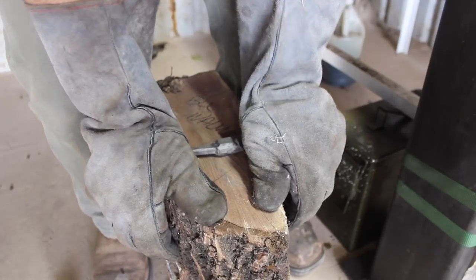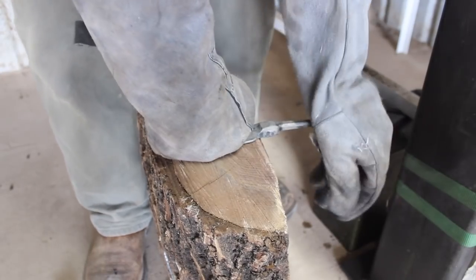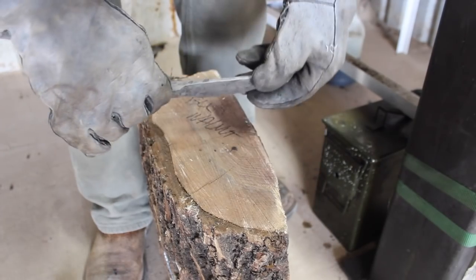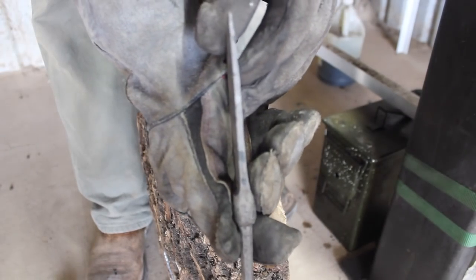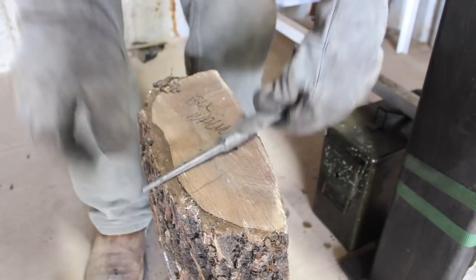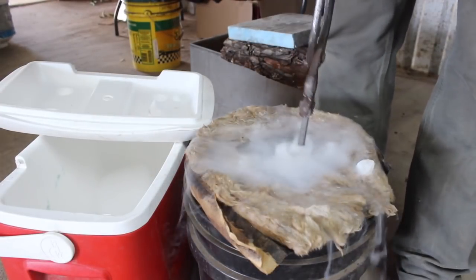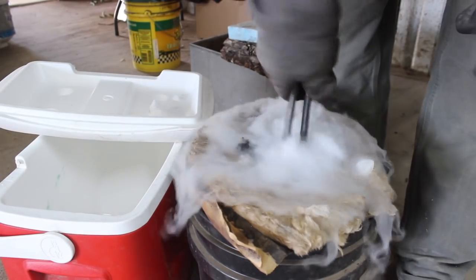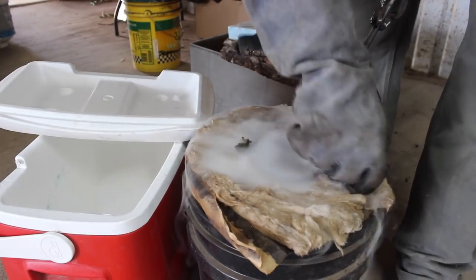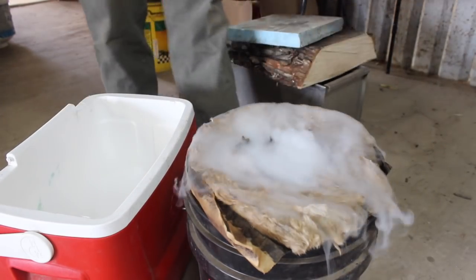I quenched it and left it in the quench a little longer than I typically do just because of the mass of the bolster. I didn't want too much residual heat, though I probably could have pulled it out a little sooner. Here I'm trying to get the blade a little straighter just off of the bolster — there was a little bit of a kick to it. One nice thing about 52100 steel is there's a nice window of time after the quench, assuming you're not quenching all the way down to ambient temperature, where you can work with it and straighten things out. That's due to the chromium content slowing processes down.